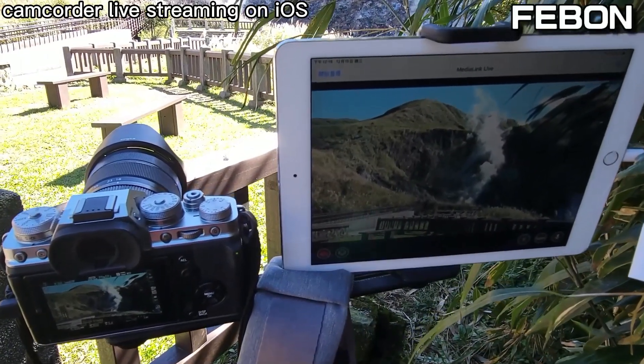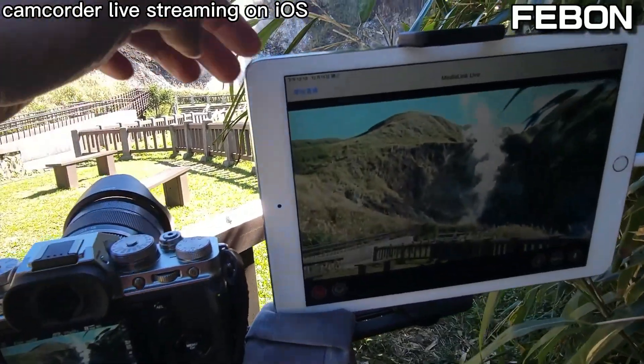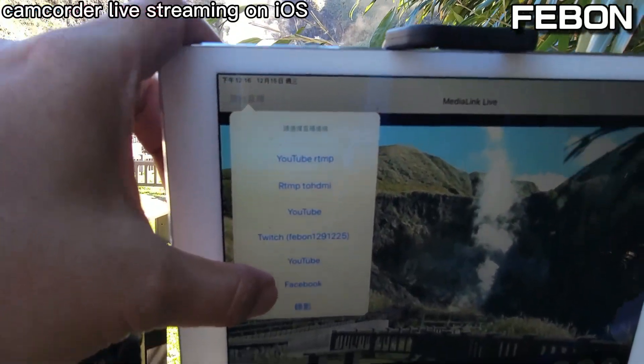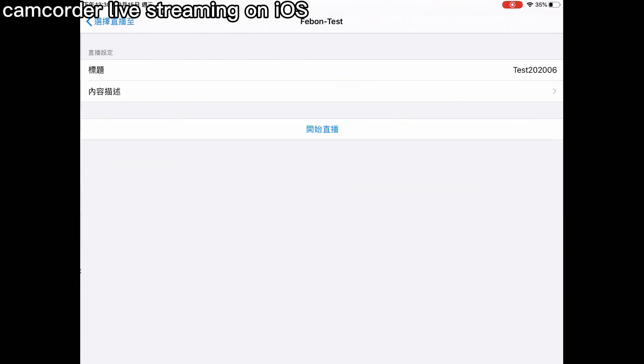Now I will do the Facebook live. The app is MediaLink Live — go to Facebook, Facebook page live streaming.